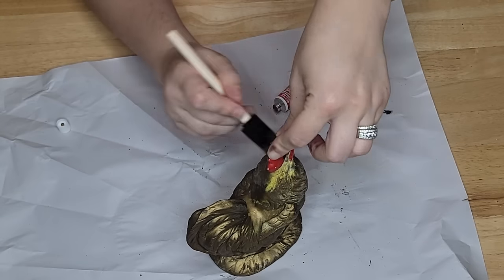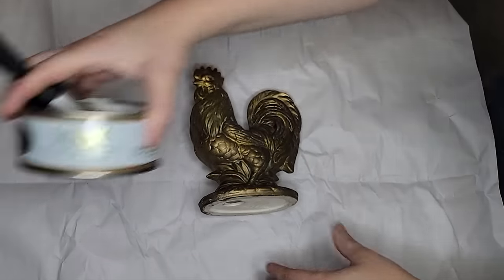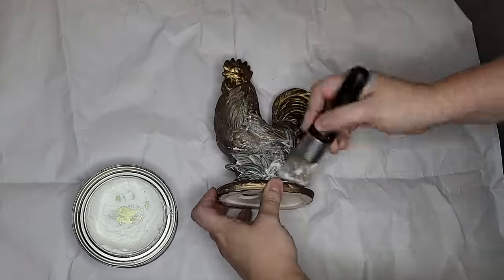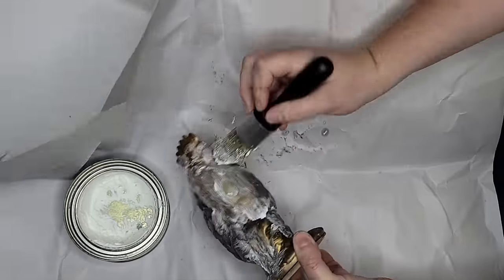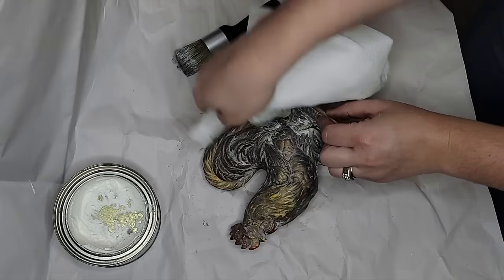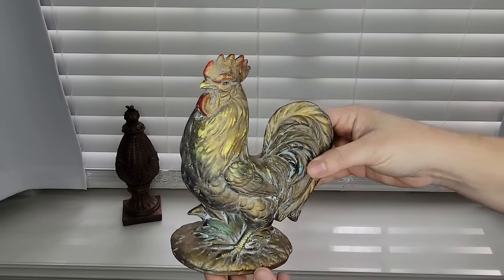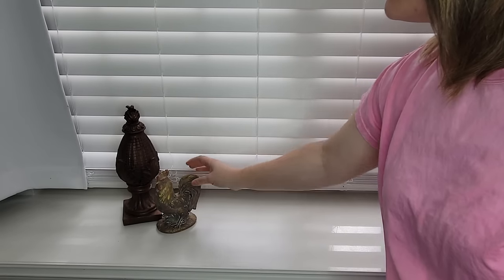The rooster wasn't turning out how I wanted — a little boring with color still showing through. So I tried a white wax over it to make the worn look intentional. I want your feedback on how it turned out — is it cool or butt ugly? Something I learned: applying wax reactivates the wax underneath, so the white wax just made all the gold come off. Not horrible, but definitely not what I originally intended.